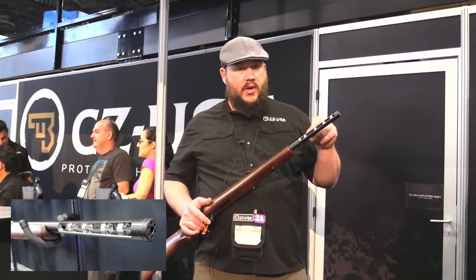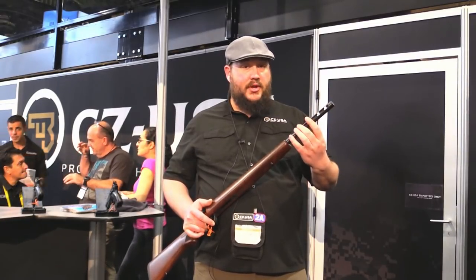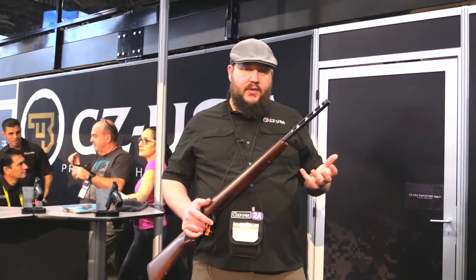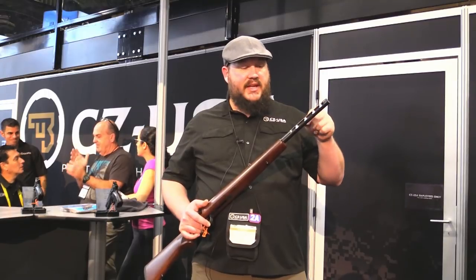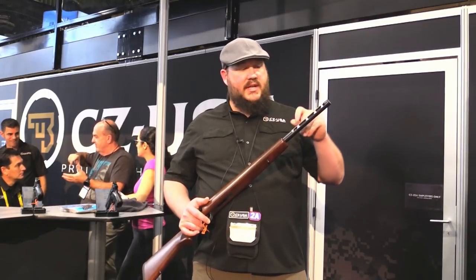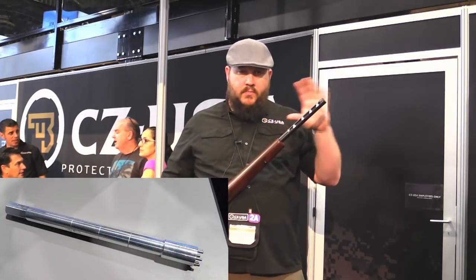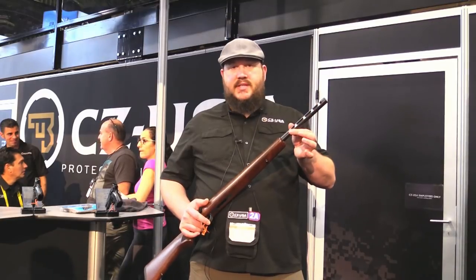Every single one of those baffles has six cutters on it. As you know, rimfire ammo can be really dirty, so we put an interval of 300 rounds just to be safe. When it comes time to clean it, each one of those cutters is going to help clear the way and you can back those out. We have a tool that allows you to set them at whatever depth you need or at a factory recommended setting. It's a very interesting system.